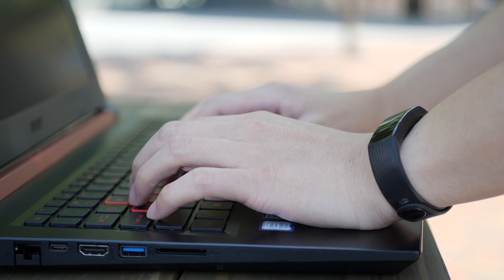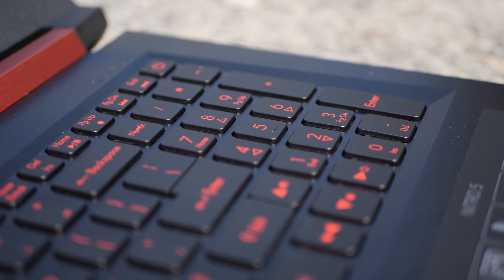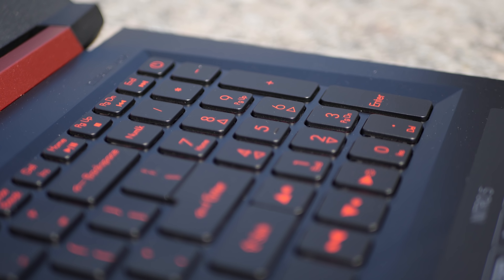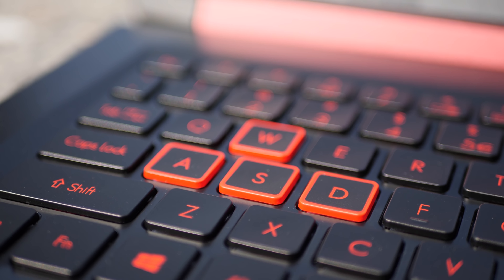With the keyboard, it has a nice chiclet feel with a springy feedback, which I like. The area around the arrow keys is a bit smushed and feels crowded, but I don't really use that area a lot. That's something to consider if you do use the arrow keys frequently.